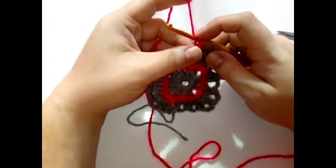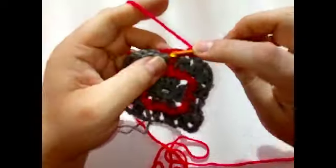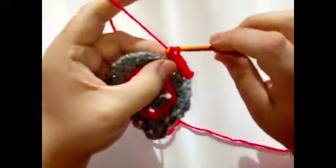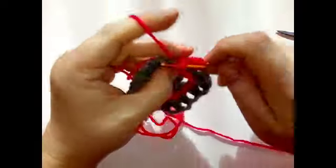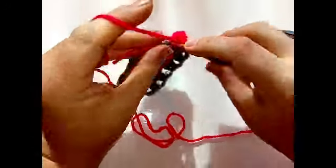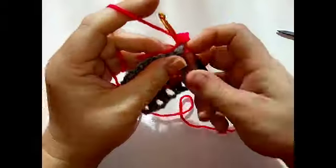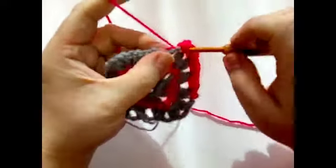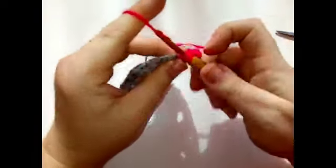This round is another round of single crochets. Chain one and then do a single crochet in that very same stitch. Two single crochets in each chain two space and one in the top of each double crochet three together. Always two in a chain two space and one in the top of each cluster as well, and then three in your corner chain three space. Work around doing this — one in each stitch and two in each chain space — and don't forget three in each corner. I'll see you at the end of this round.